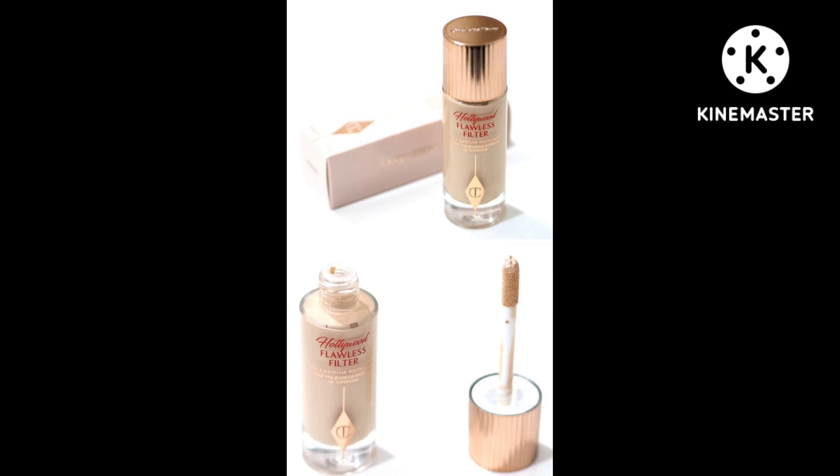I personally love playing around with this product. I think this is a product for everyone, as it has multiple uses and you can customize your glow. If you want something subtle, you can use just a small amount, or you can even create a very dewy look with this Hollywood Flawless Filter.